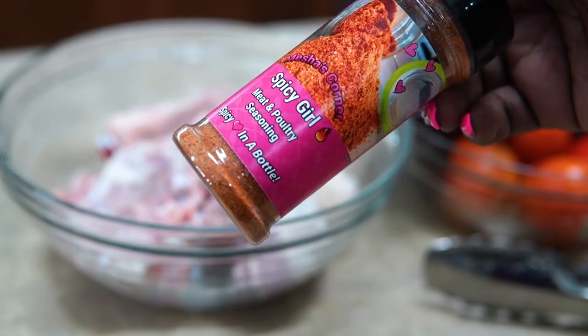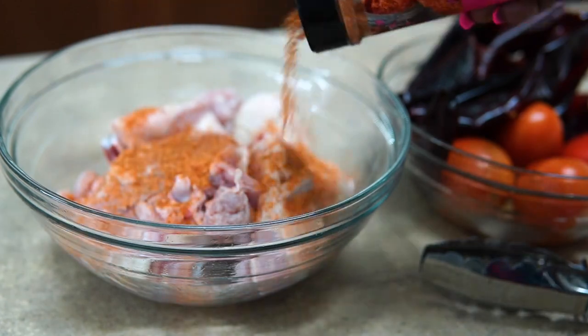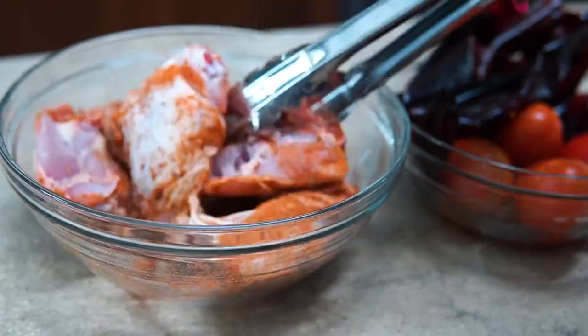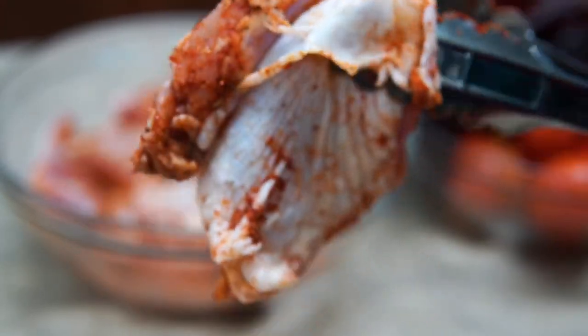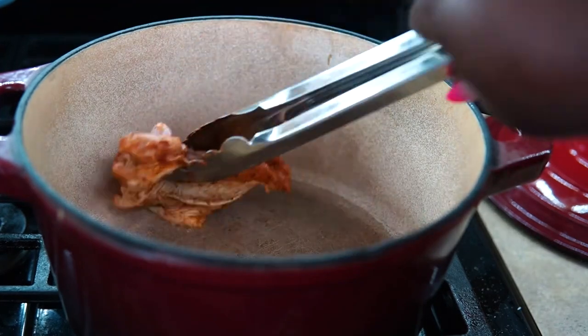Once I get everything nice and cleaned up, I'm gonna season my chicken with Spicy Girl. If you don't have that in your house, I don't know what you're doing. However, if you do have it in your house, thank you so much for your support — the link will be below to purchase. It's great, it's low sodium, super flavorful and delicious. So now I'm going to sear off my chicken thighs.